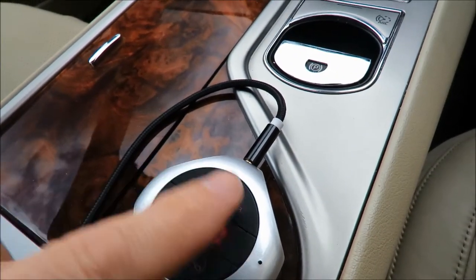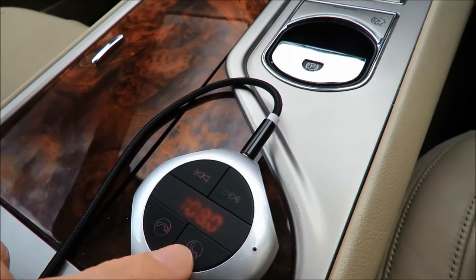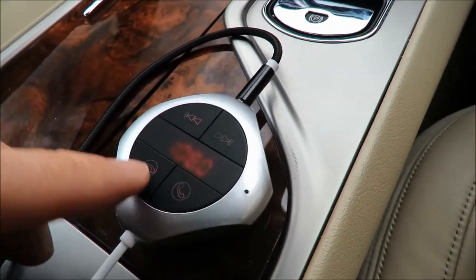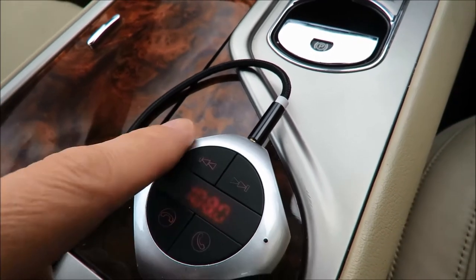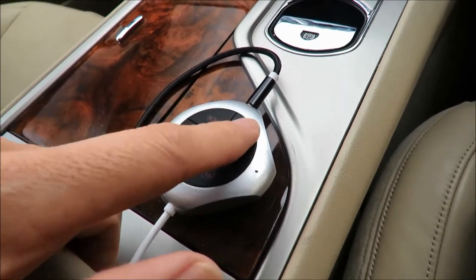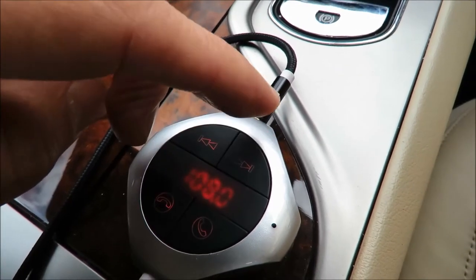It has these red lights and they flash on and off all the time, and you can't actually change that. Maybe you can — I don't know — but the manual is in Chinese so I don't really know. All I care about is being able to forward a song or go back a song, and if you forward a song it shows you you're now on song 50.